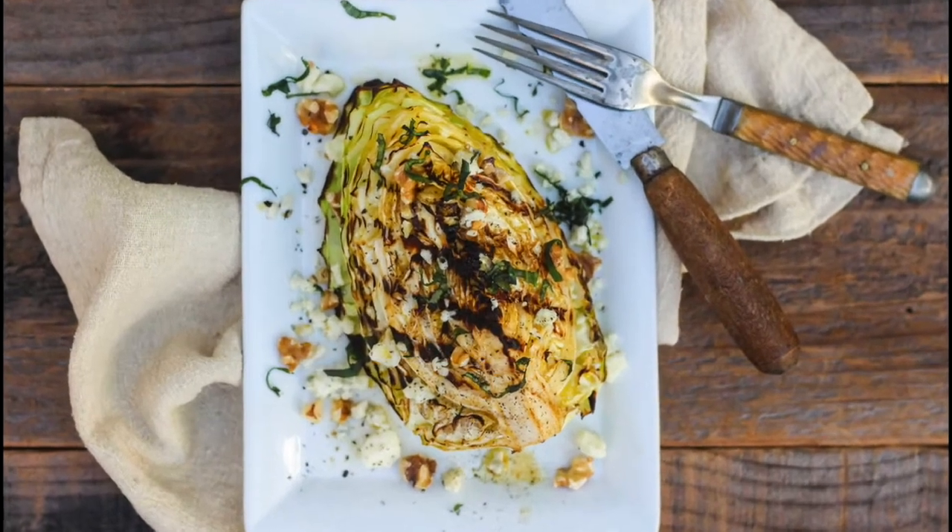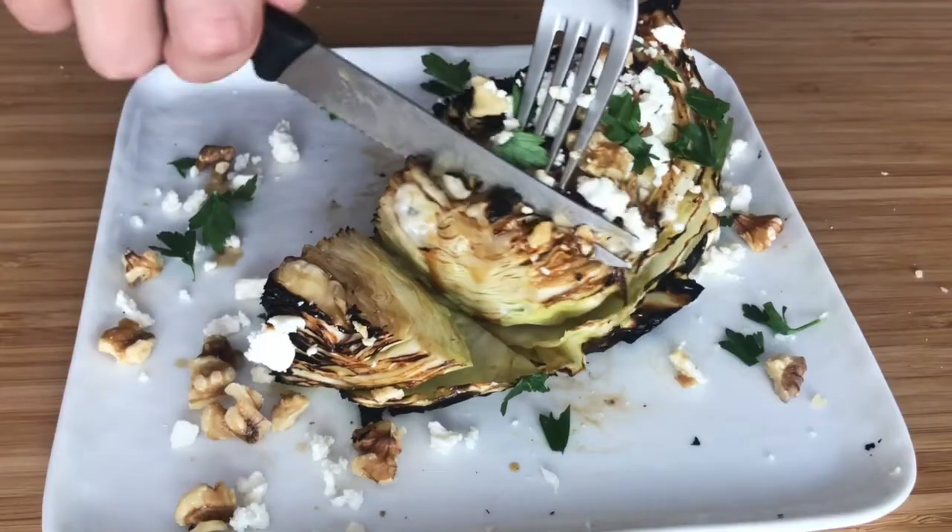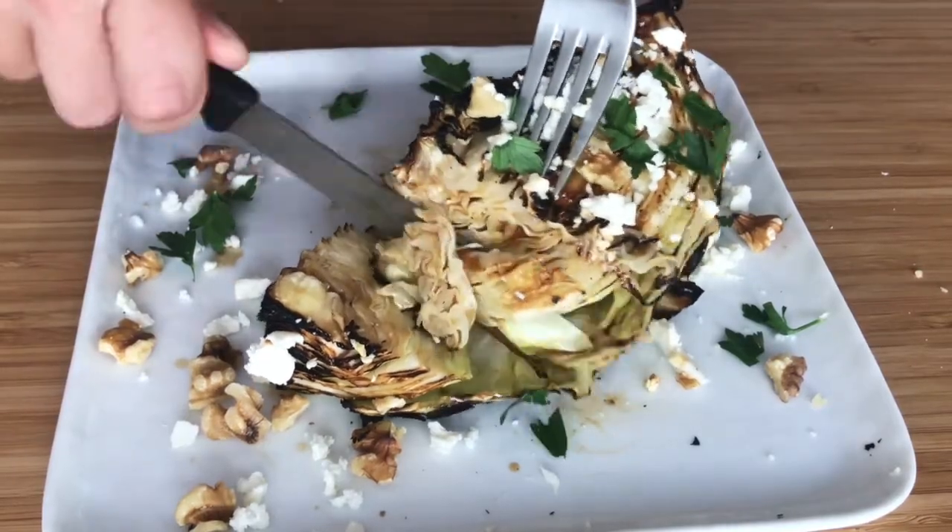And we are ready to eat. Check out how meaty this looks right here. You get a little pop from the blue cheese, a little crunch from the walnuts. It's savory. This thing is like a cabbage steak. Who's the redheaded stepchild now?